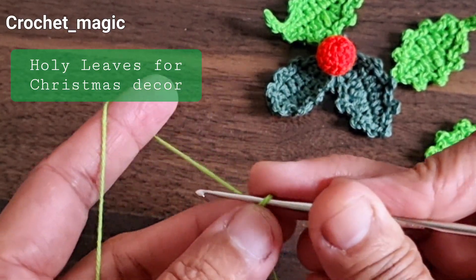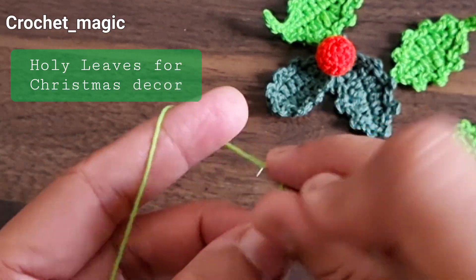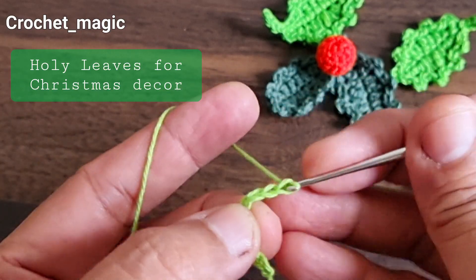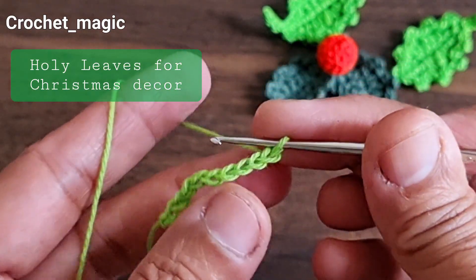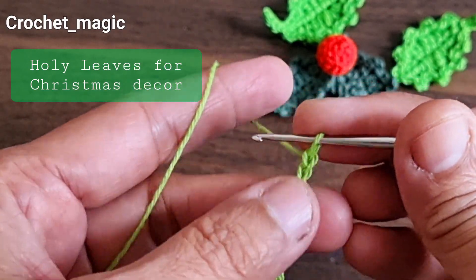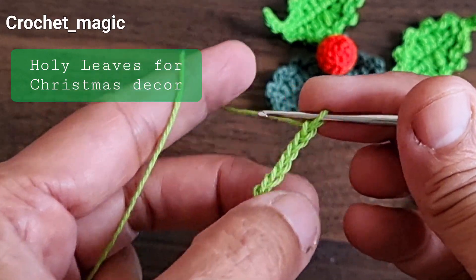Make nine chains: one, two, three, four, five, six, seven, eight, nine. We are going to start on either side of this foundation chain — these loops we will use, and then these loops on the other side we will use.